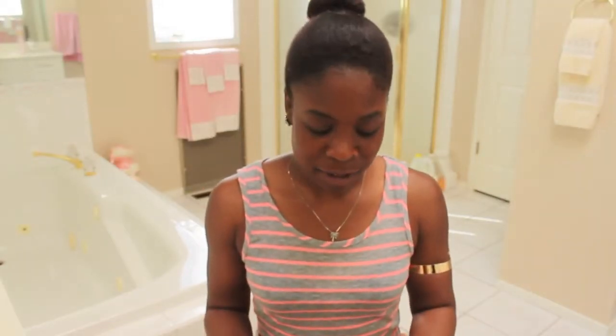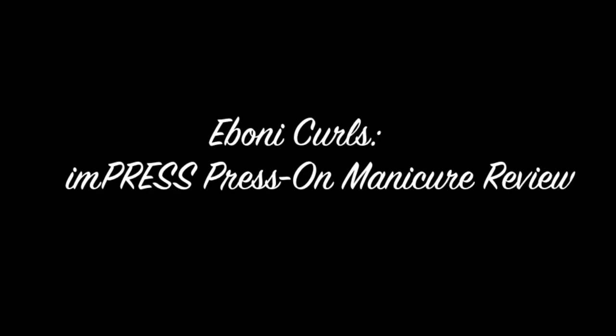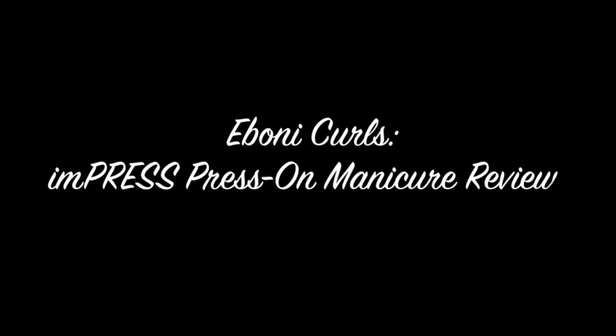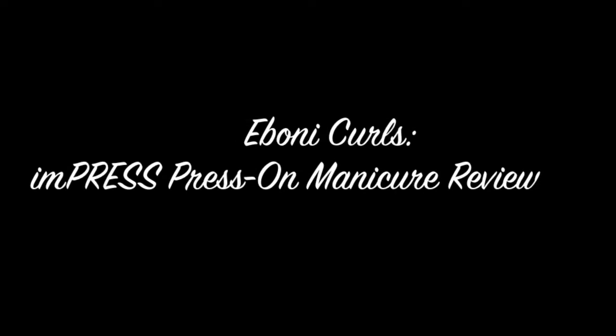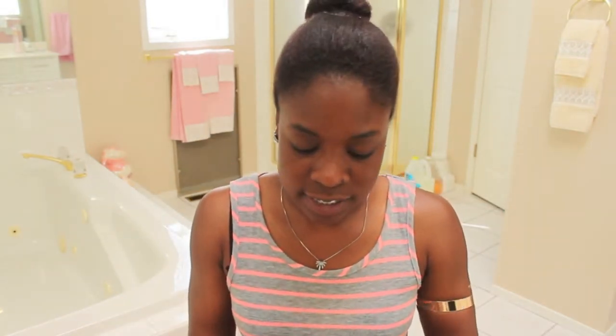Hey YouTube, it's Ebony here and I am coming at you with another Influenster Vox Box review. As you can see, I already started doing my nails with one of the two kits that came in this box.